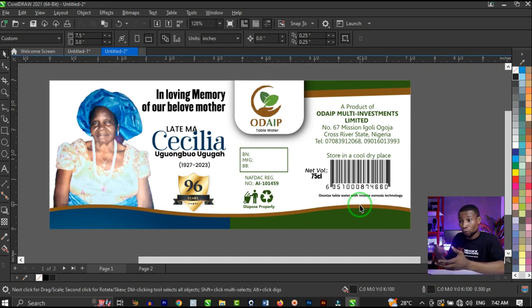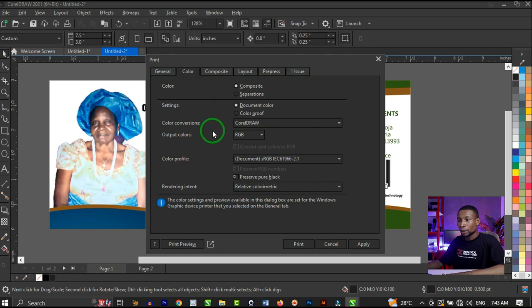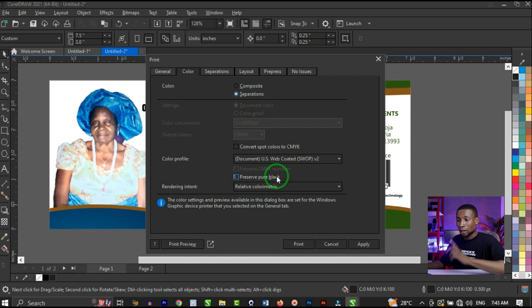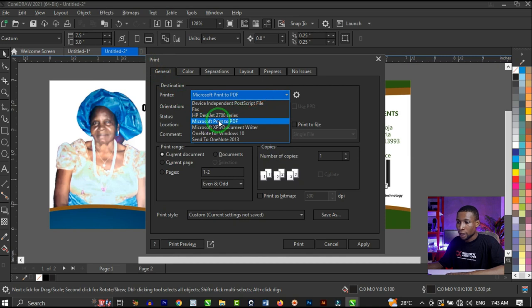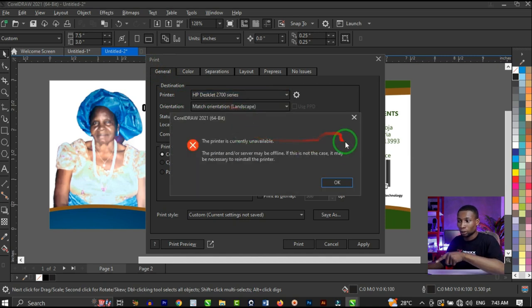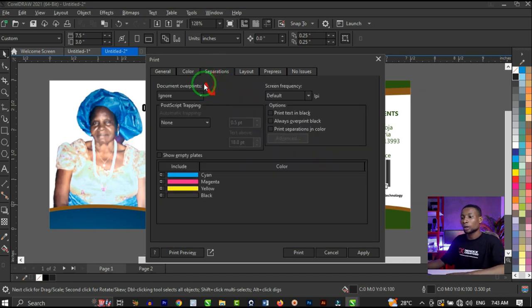I'm going to press Control+P. When your print dialog box comes out, click on Color, then click on Separations. We'll change the printer selection so we can manipulate this. When you click on Separations, you're going to see cyan, magenta, yellow, and black — meaning this particular design has all four color channels.